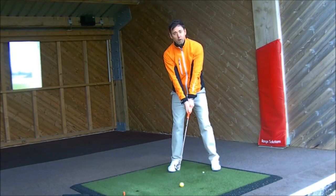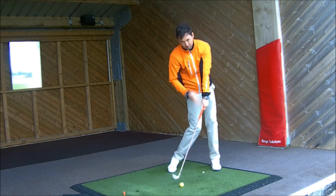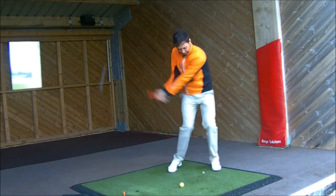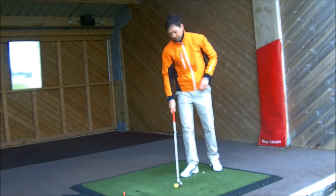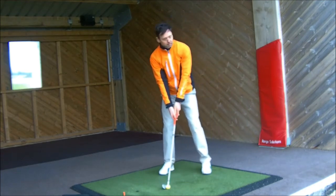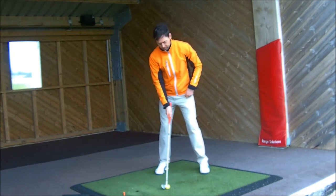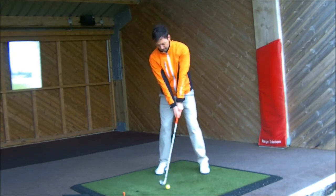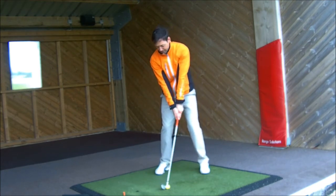On these next few swings I'll take a few practice rings — taking it back, turning my body, but feeling the top of the grip staying ahead into impact. From face on: ball position in the centre, top of the grip pointing towards the inside of my left thigh, and then I'm going to feel my left hand leading into impact so the club head feels a fraction behind me.